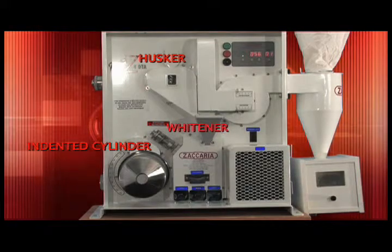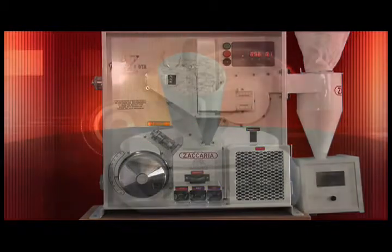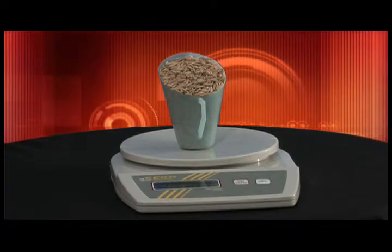It can produce brown rice as well as a full range of white rice degrees. It is normally accompanied by a scale to measure samples of paddy as well as output fractions to evaluate the percentages of head rice, brokens, plus husk and bran.